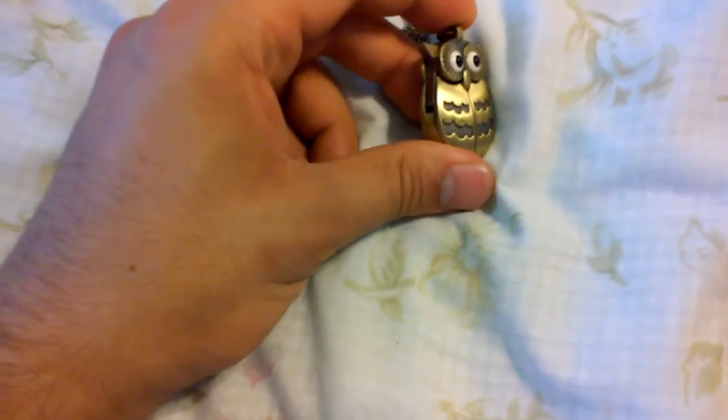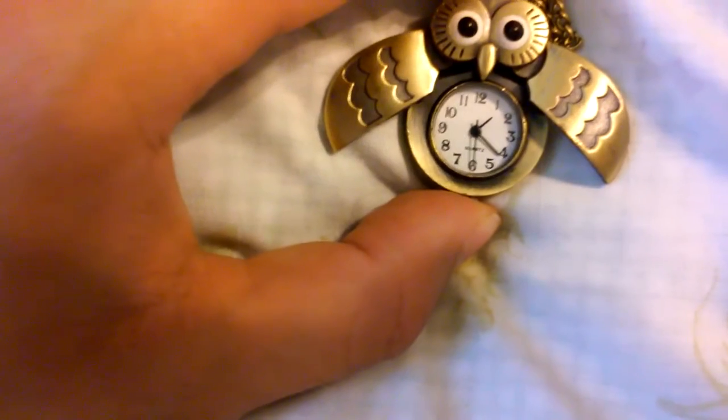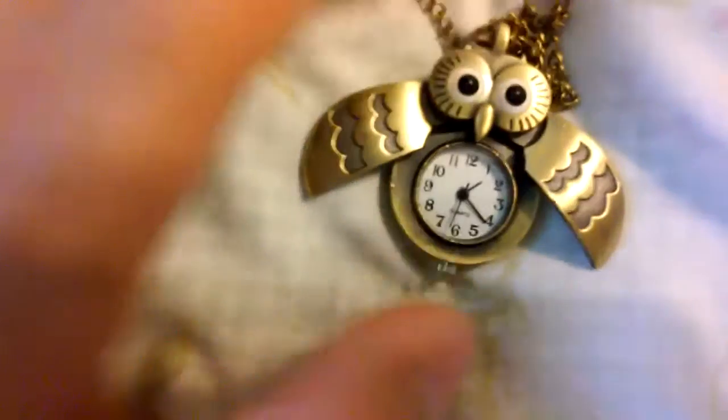This is actually a really cute piece. You just take these two sides and open it up, and inside is a watch. That's basically it. I just took that piece out, clicked it in, and it's working. Close it up, pull it out.